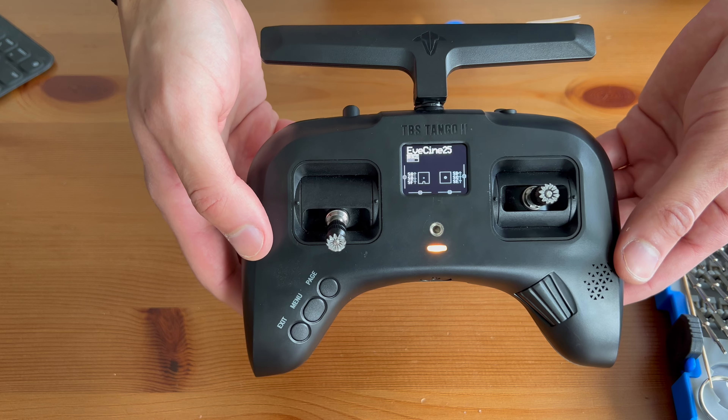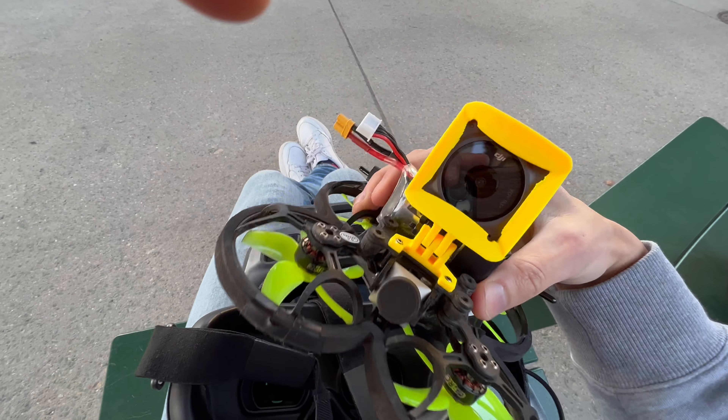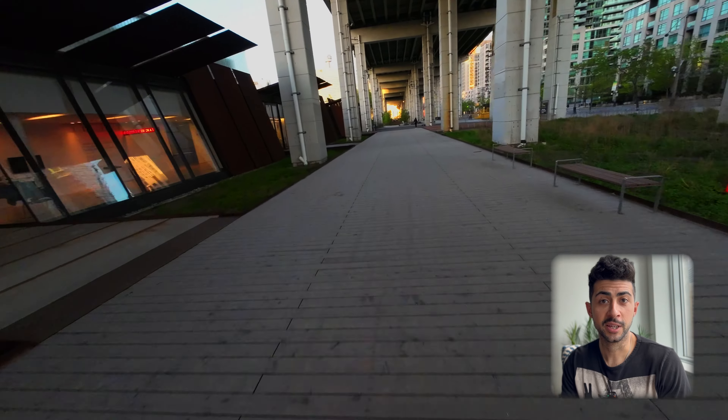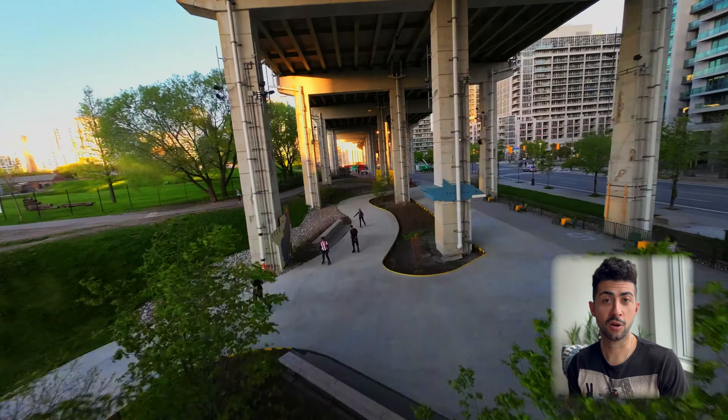And there we go — we're fixed! The TBS Tango 2 is fixed. I can see everything on screen; none of my settings have changed. I need to update my settings because I'm now in Canada, not Europe, and the frequency needs to change. We're going to do a quick flight just to make sure everything's fine — I'm going to charge the batteries. We have the GEPRC Sinalog 25 with the Action 2 and the TBS Crossfire with the fixed screen, and we're doing a quick flight. I tried filming the outro outside but it was super windy, so enjoy the FPV footage.